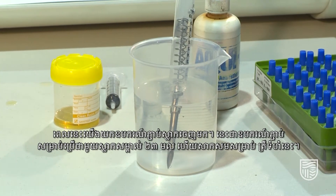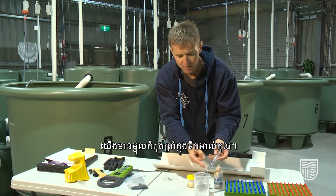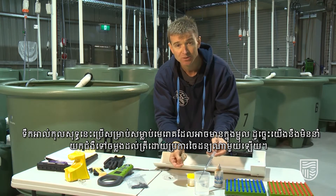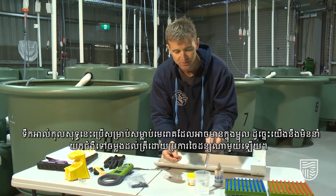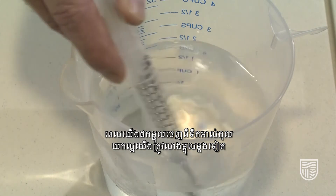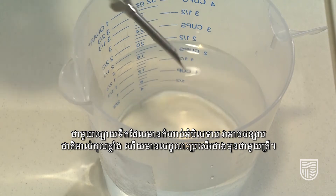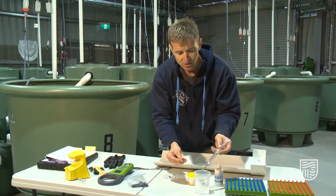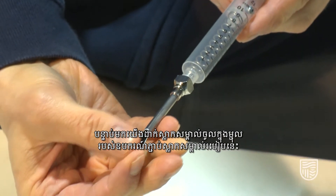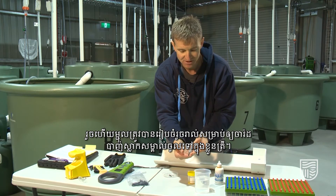We now take our tag applicator — this is the applicator for the 23mm tag, which is appropriate for this size of fish. The needle is sitting in pure alcohol to sterilize it so we don't inadvertently introduce diseases into the fish. Once removed from the alcohol, it's good practice to rinse the needle in a very low concentration saline solution to remove any strong alcohol and make it a little bit better on the fish. We then place the tag itself into the applicator needle, and the needle is ready to put the tag into the fish.